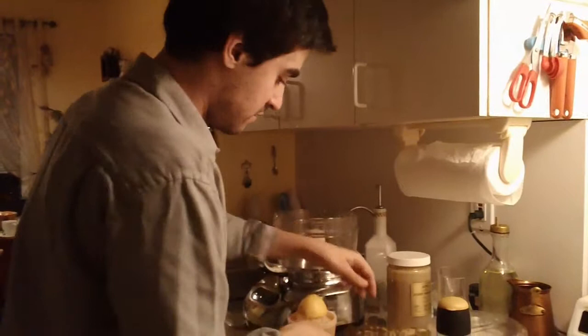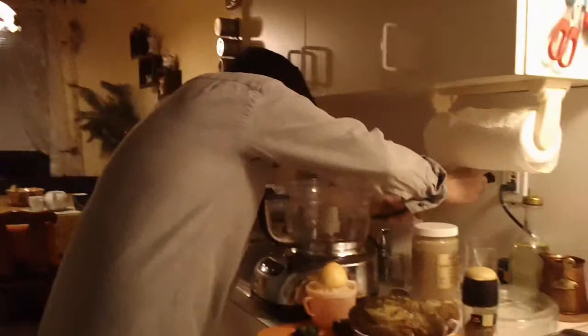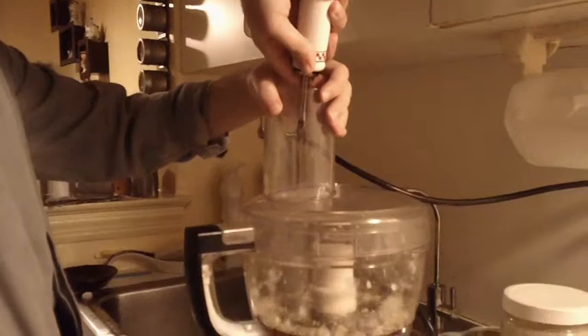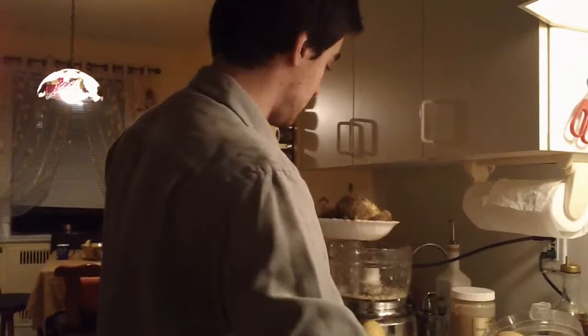And finally, you need olive oil. We are going to start by setting up our food processor. First we are going to chop the garlic and add some olive oil. Now transfer your eggplants — be careful, they are very hot.